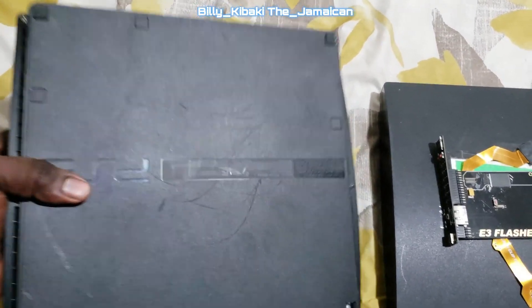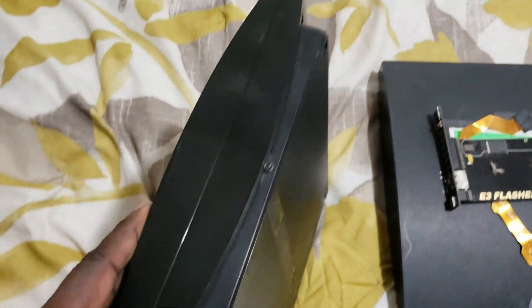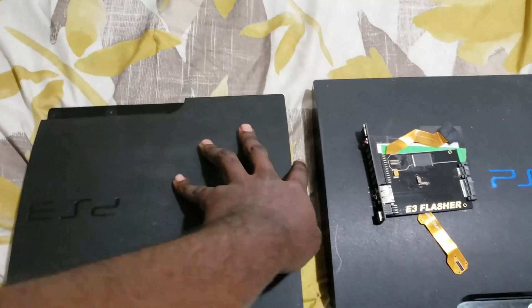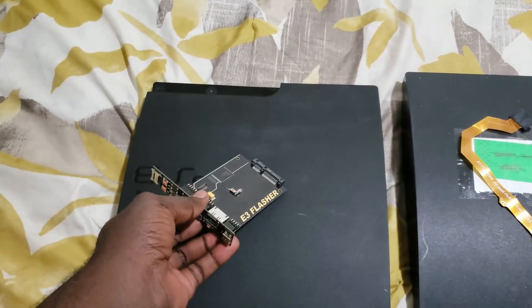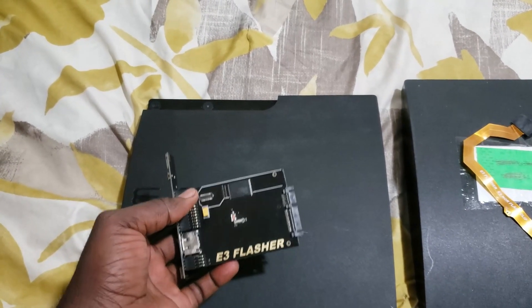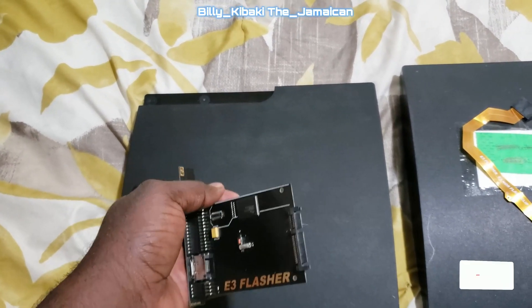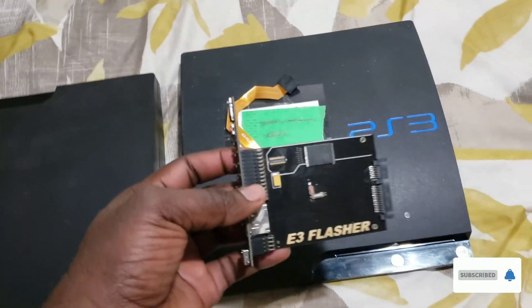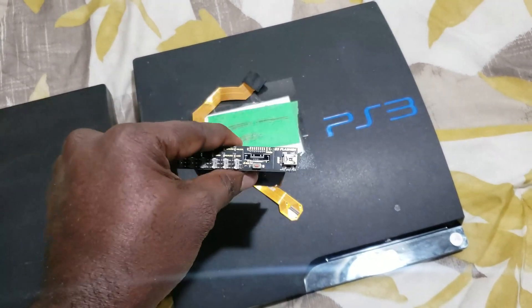The sad thing is that the E3 flasher does not work on 3000 models — you can see it's a 3000 model right there. It also doesn't work on 4000 models, the super slim, or some of the 2500s. But every other PS3 that is NOR and compatible, this thing works regardless of what firmware is installed.